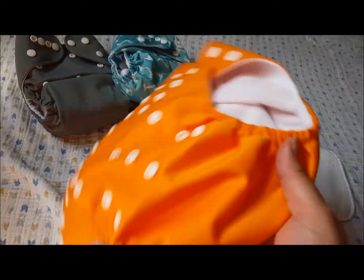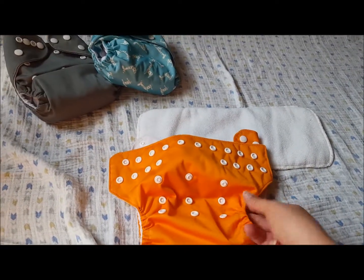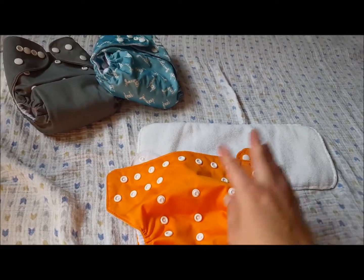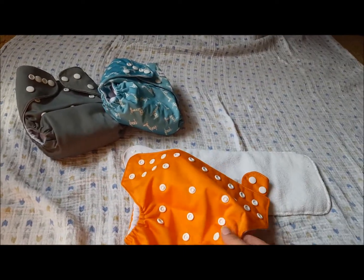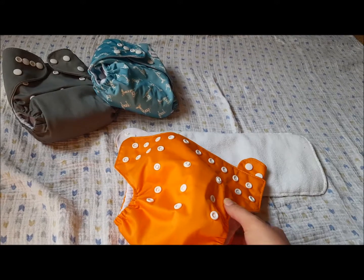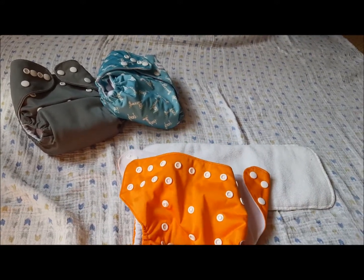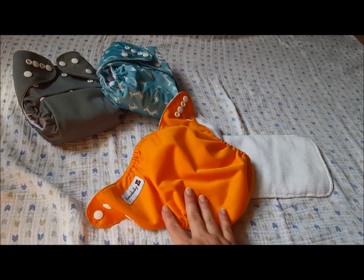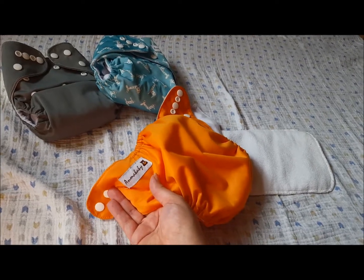You can find these in a 4-pack on Amazon. They are $19.99. You get 4 pocket diapers, 4 microfiber inserts, and then a wet bag. I think these are a great option for somebody who maybe is trying to really be budget friendly with their diapering and needs to be able to order something that is really cost effective but works.